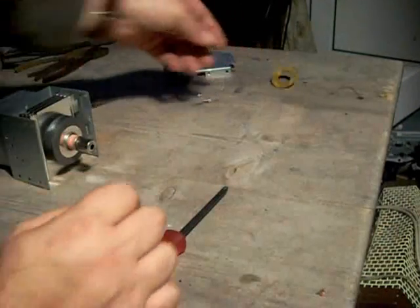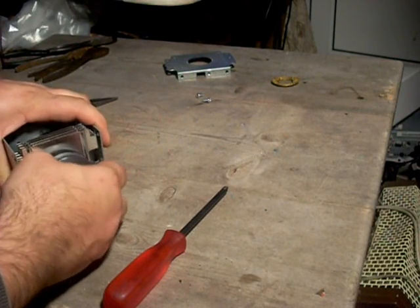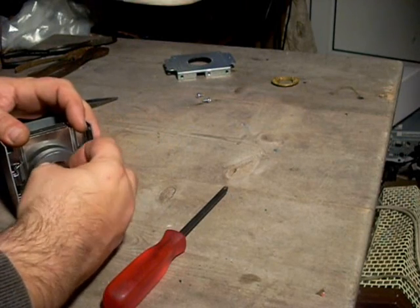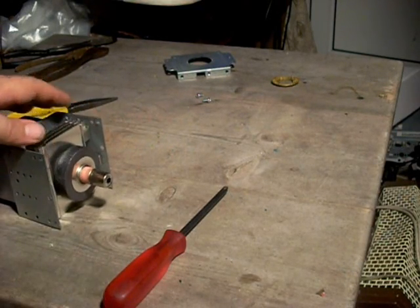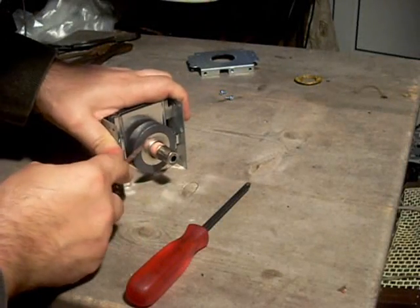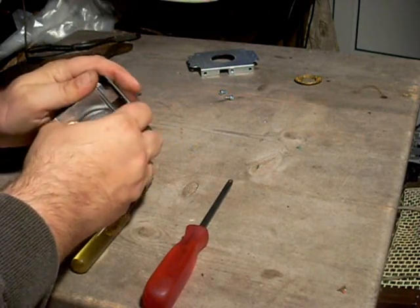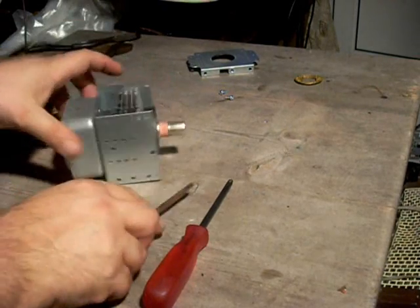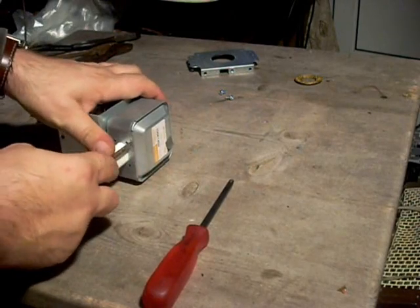Quite an interesting item in itself. It's being difficult, it will not come apart — what a surprise. I believe it's possibly riveted. This will not come out for some reason; not quite sure why. It should do. But we'll get that off later anyway. The valve itself wishes to come out of here, apparently.